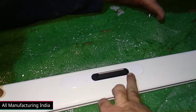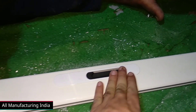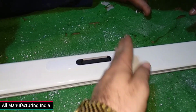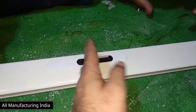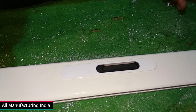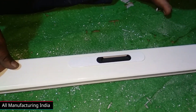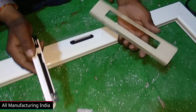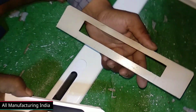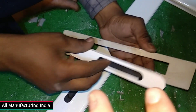After putting it in the place, we will push it from here and push it from here. The plastic glue is on the inside. When it goes inside, it will come out from there. It goes from here and gets the load. The load is cut in this way.